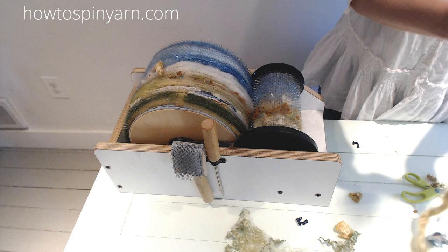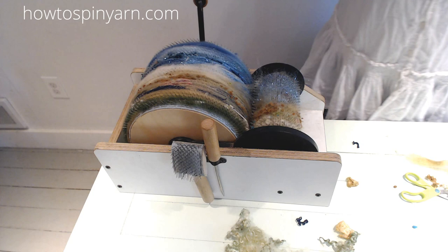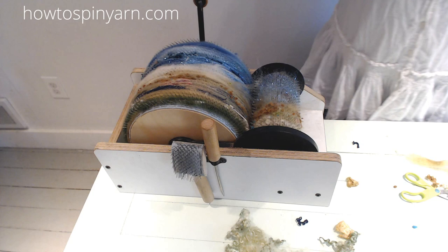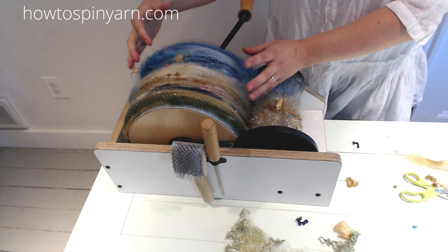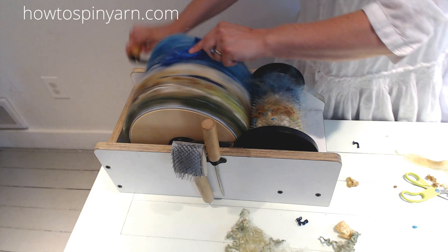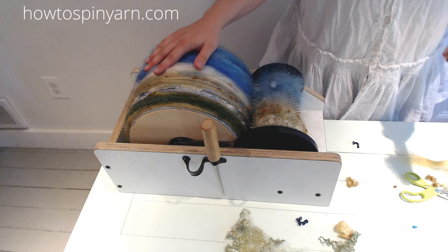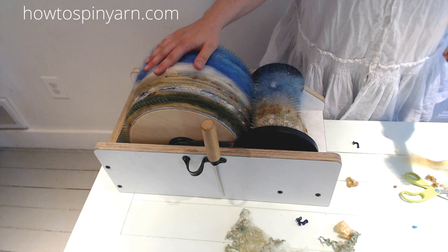I think we are almost done. I want to add a little bit more sand, and I think I want more shine — I want some mohair in here. Maybe to represent those big waves in the back that kind of crest and make all the ocean noise we love so much. I love to pack in my bats — I like a big, heavy, dense bat. So I'm going to take my doffer brush and, holding it downward, pack in all of this fiber.